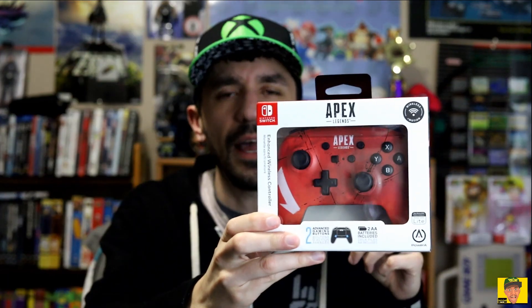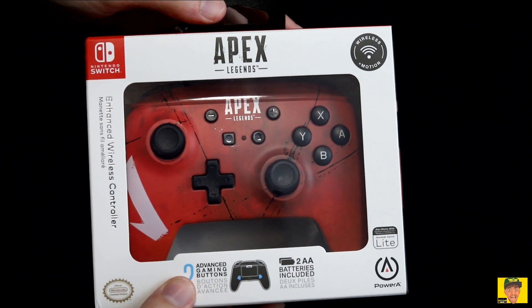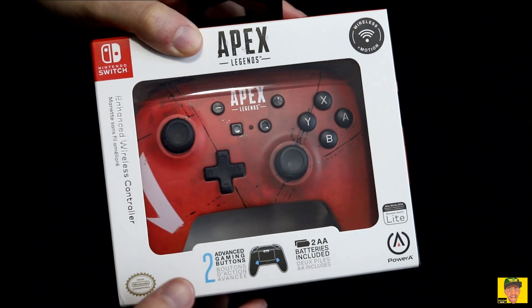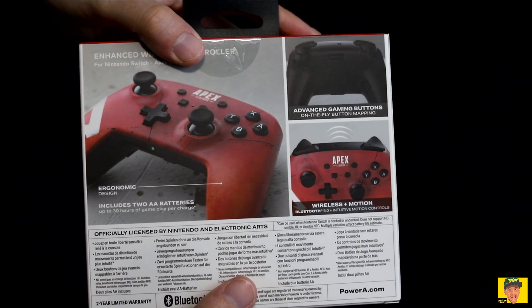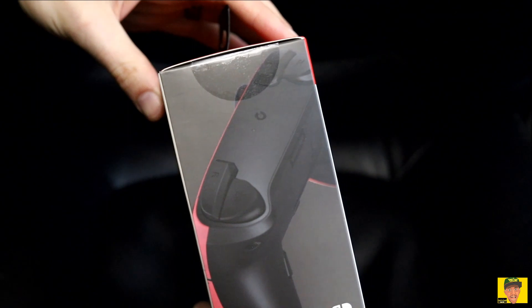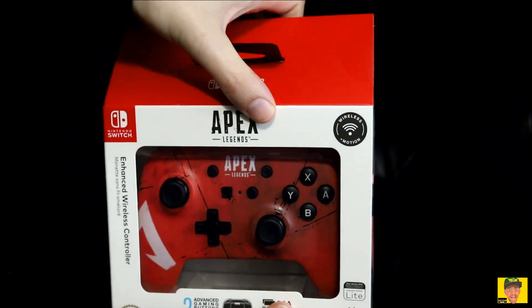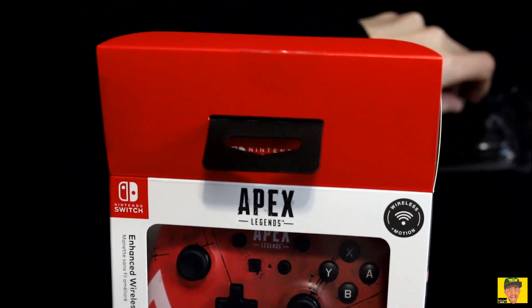Let's go ahead and take a look at this badass controller, and then we're going to take a look at it in action. Here we go — we have the Power A Enhanced Wireless Controller right here on hand. As you can see, it does include two AA batteries, so it is battery-powered. It's the enhanced wireless controller. Apparently there are some buttons on the back that allow you to do button mapping. Here's the back of the box, the sides have the controller design, and the other side has the Apex Legends logo on it.